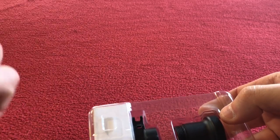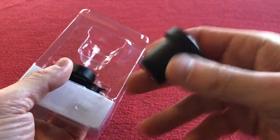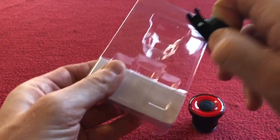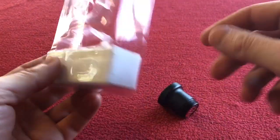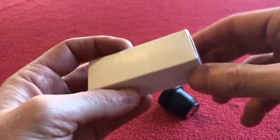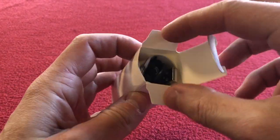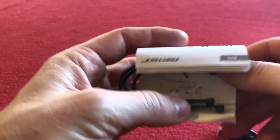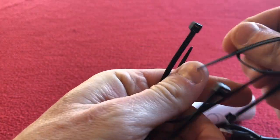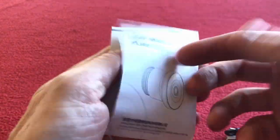Okay, nothing left in the box. We've got the light itself, we've got a seat rail holder, and we've got a box on the other side. Let's crack that plastic out of the way. So we've got four cable ties, and we've got an instruction manual in English and I'm assuming Chinese.